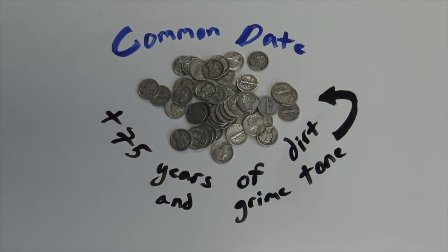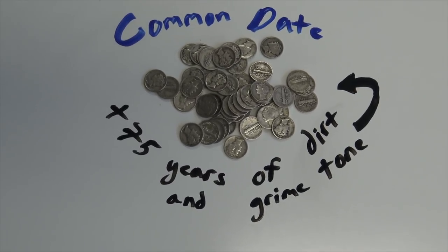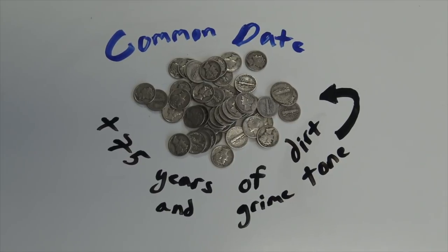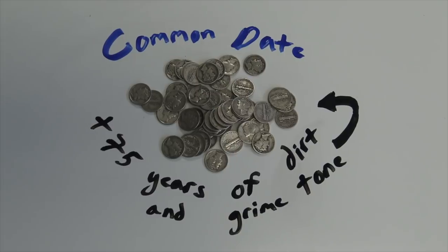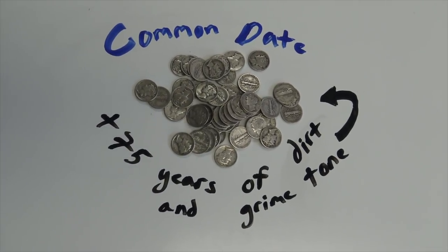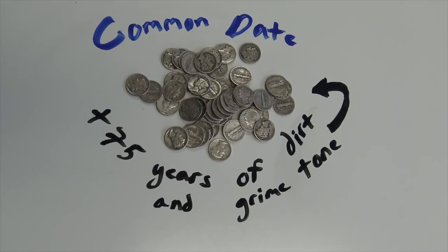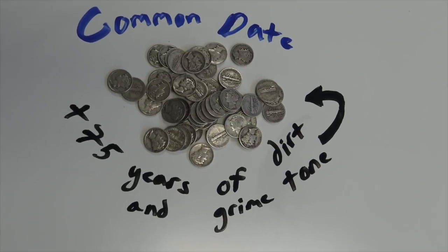Older formerly circulating 90% U.S. silver coins are often purchased by silver bullion buyers for their low premiums and due to the lessening populations or mintages of them each year as we move forward in time. The issue for some bullion buyers is that virtually all these older junk silver coins are covered in tarnish, dirt, and grime.